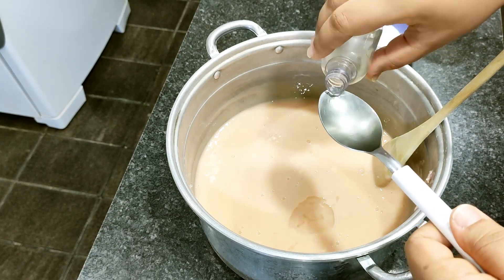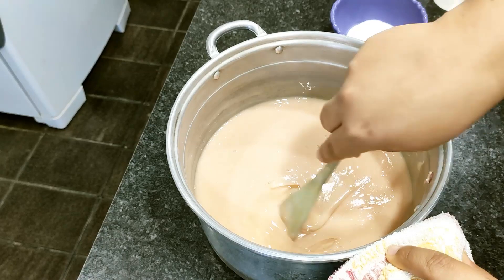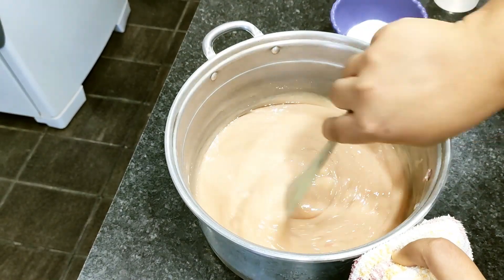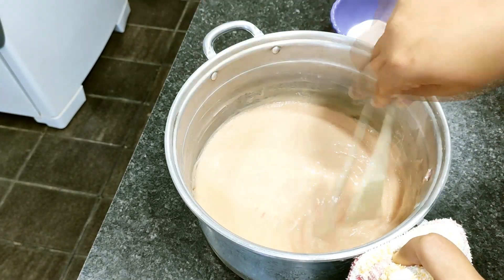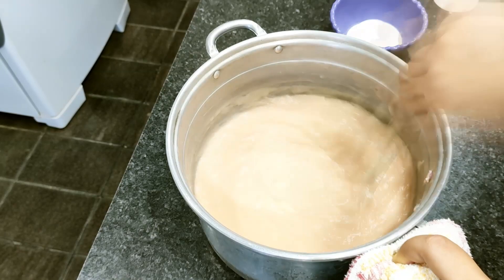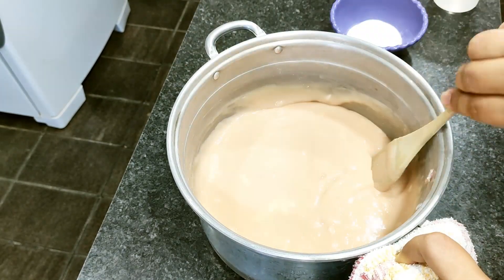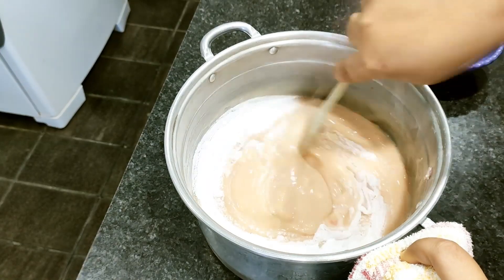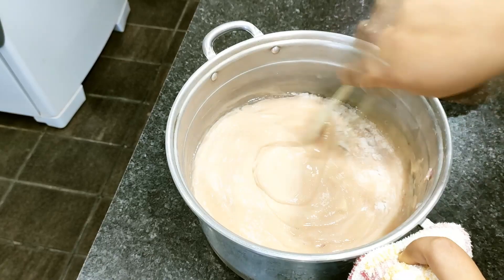Coconut oil is especially great — super moisturizing. You can even use the coconut oil you buy for cooking; that one is even better for skin hydration. Now adding the baking soda — 2 tablespoons — I'll stir until it's completely dissolved. It thickens slightly, which is normal.